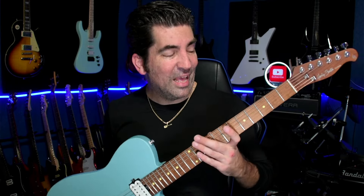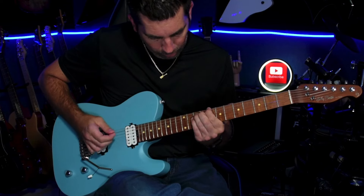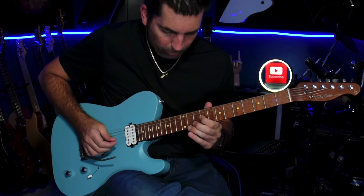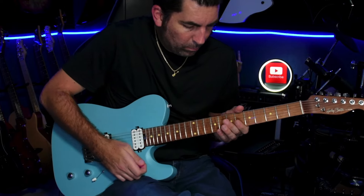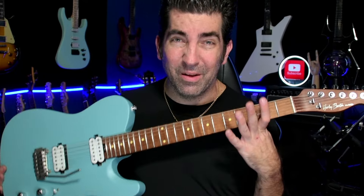The Harley Benton Fusion T is so much fun to play, and it's one of the only guitars I have not modded at all — I've left it completely bone stock because I just really like it. If I had to have one critique, it would be that the pickups are very one-dimensional. If you're into classic rock or that quintessential rock tone, you're going to absolutely love them. If you're looking for anything else, you're probably not going to like them.